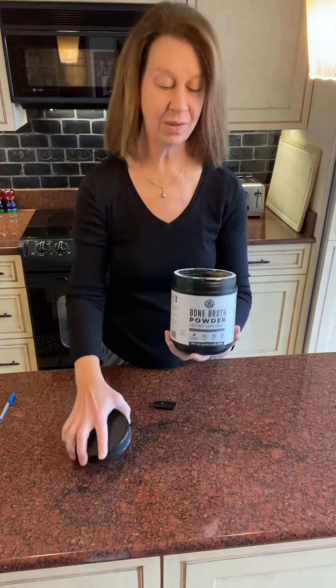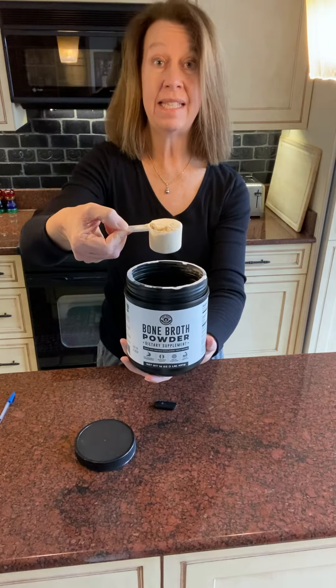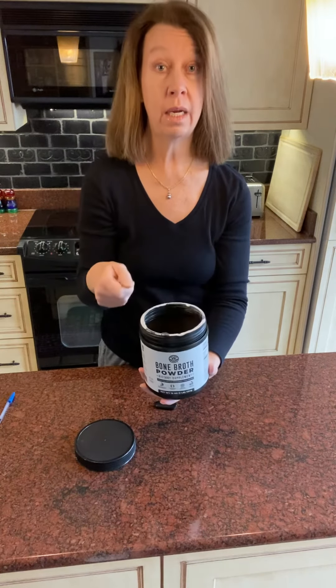And then finally, one scoop has 21 grams of protein. Here is one scoop right here, and you can see that it would go so nicely into smoothies or soups, or you can do it in hot water.